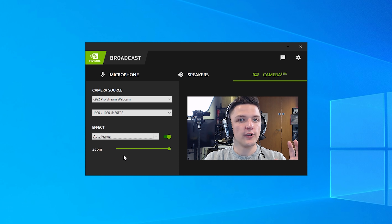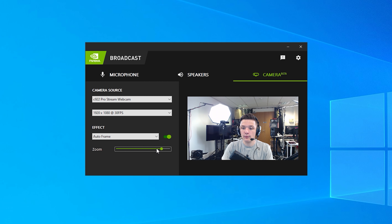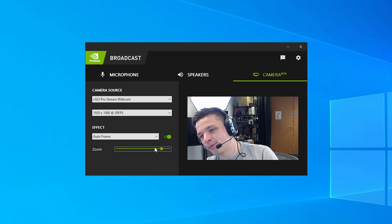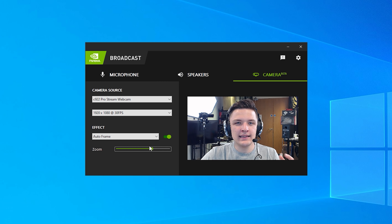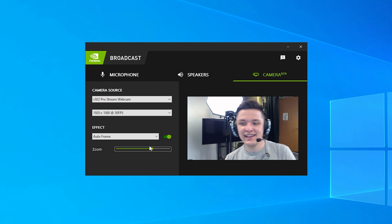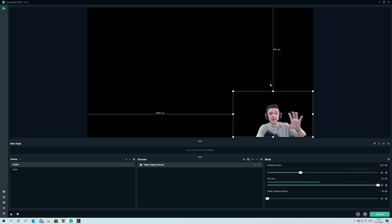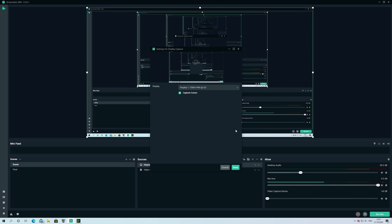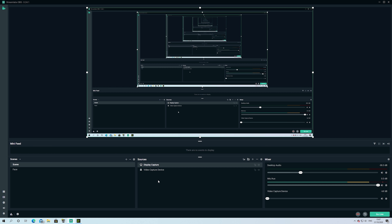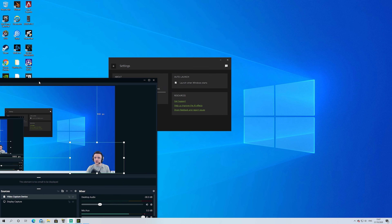There's also a really cool function called Auto Frame — you can adjust the zoom and the webcam will then follow you, cropping in and tracking your movements. So if I move my head it really nicely follows me. That means if your webcam isn't quite framed up and you tend to move around, you can zoom in a little and be followed automatically, which is so cool. I'm now in Streamlabs OBS — I've added a video capture device with my transparent webcam feed and I'm also adding a display capture to stream Fortnite.